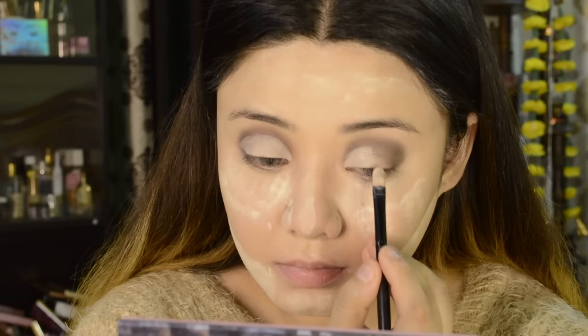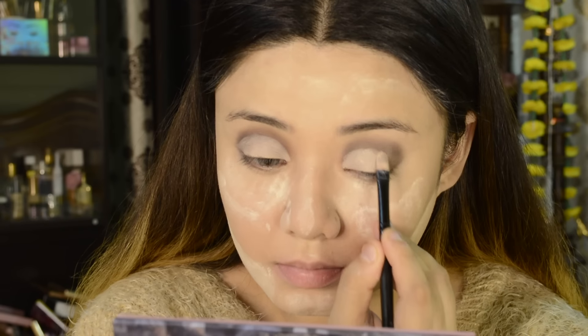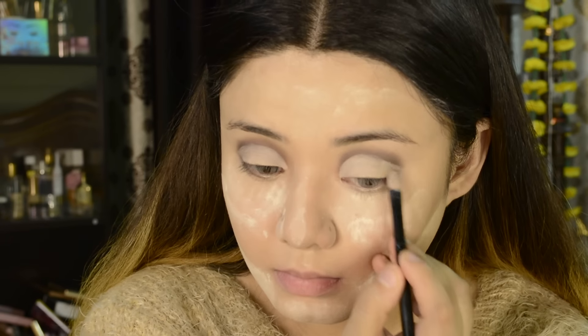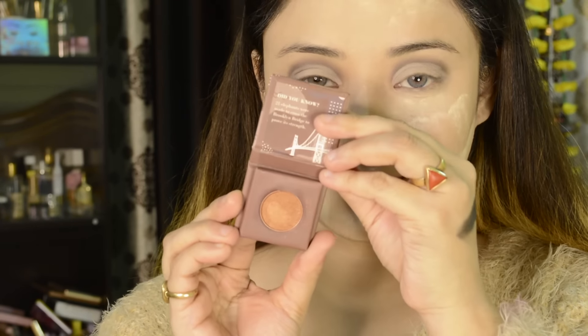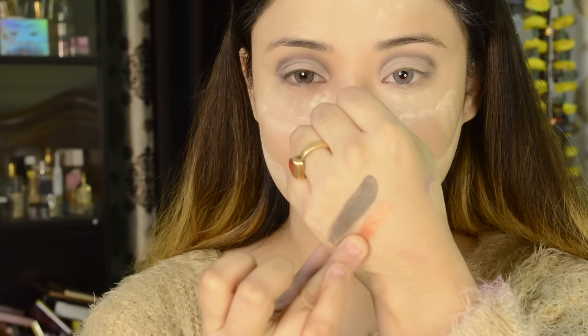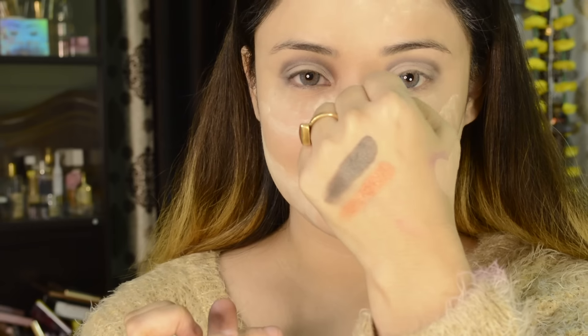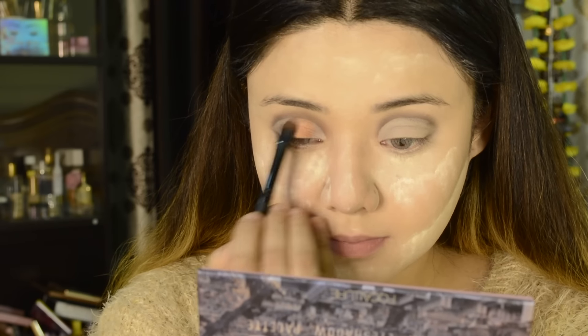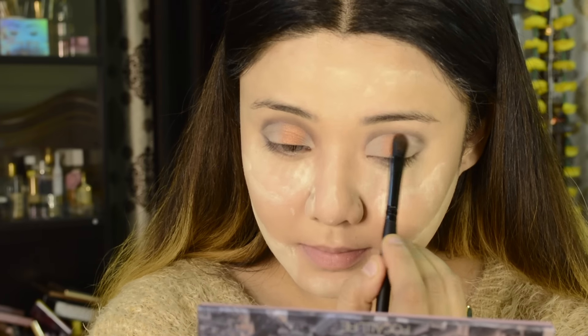I am using a cut crease technique — I have taken the same concealer and covered the whole lid to make the cut crease. Then I picked another shade from the NY Bay eyeshadow palette. It is a very beautiful golden and bronze shade. I have applied it on my lid to create contrast and a little ombre effect.